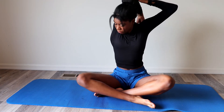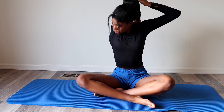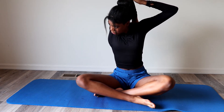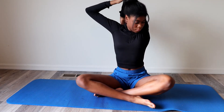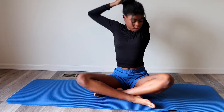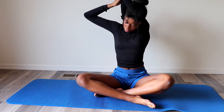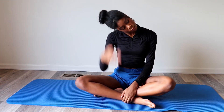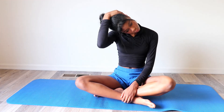To stretch out our shoulders, we will bring our arms behind our neck. Lastly, to stretch out your neck, rotate your head nice and slowly.